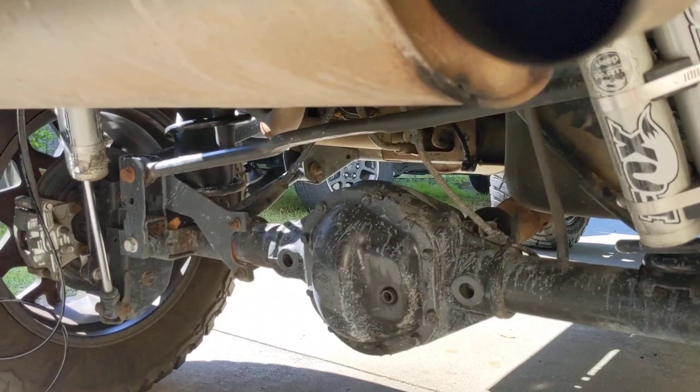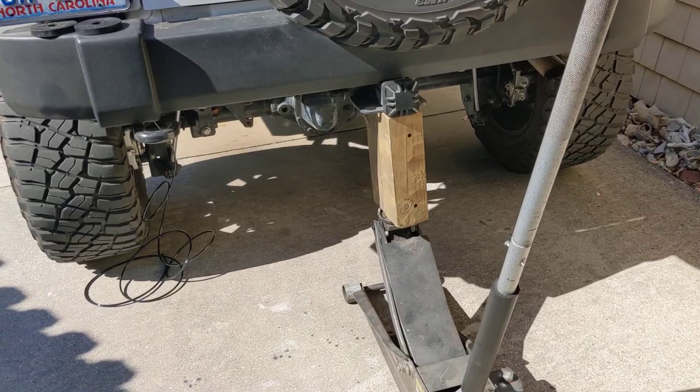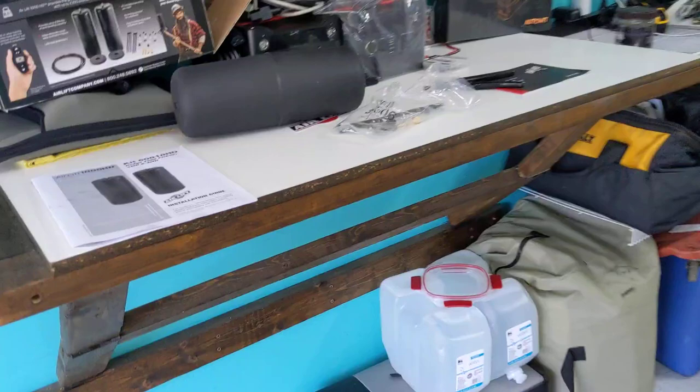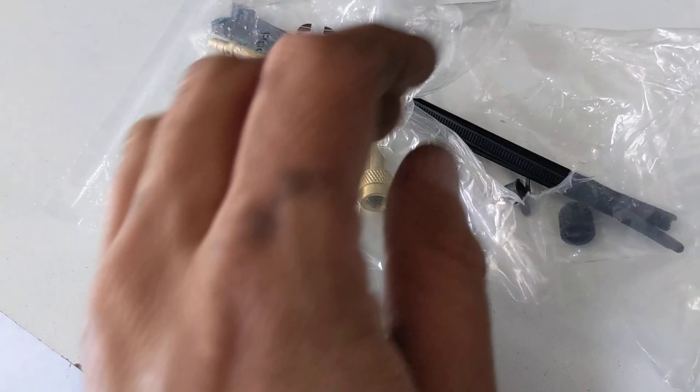The installation is pretty easy from what it seems so far. Don't do this without jack stands — the instructions tell you how to do it. It comes with the pucks, the hoses, and all the equipment. I had it all laid out, but while taking the first video my phone ran out of storage space. But it comes with all the fittings.